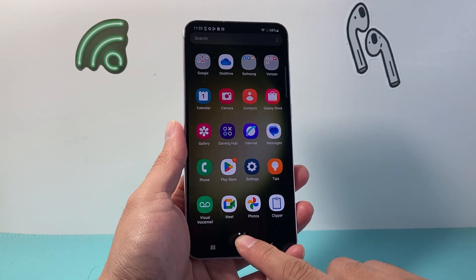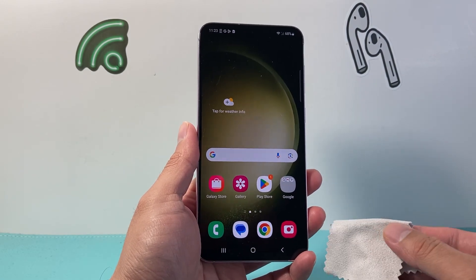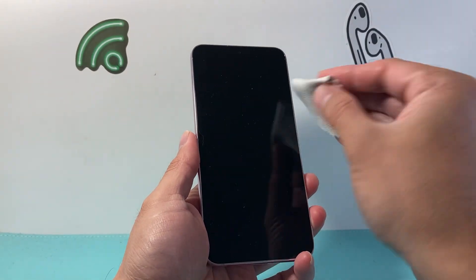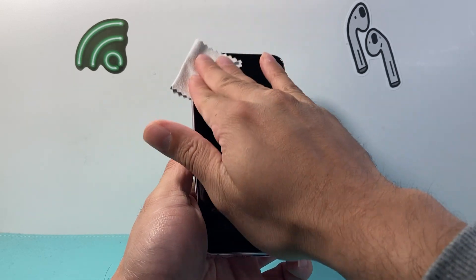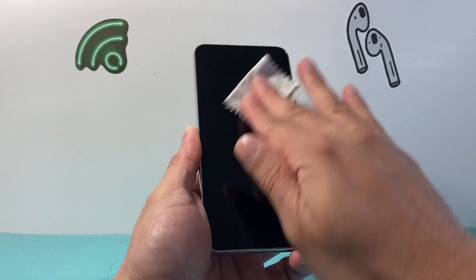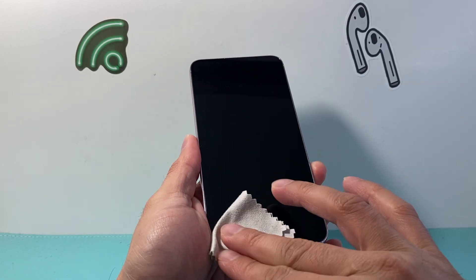Now when it comes to the touch screen not working, one of the very easy and simple things you can do is ensuring that you wipe down the screen. Take a microfiber cloth and really just wipe it down. Sometimes if there is any liquid, oil, or basically any sort of dust or dirt that gets on the screen, it's going to interfere with the touch screen.